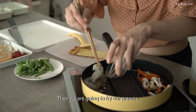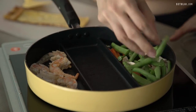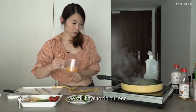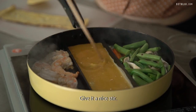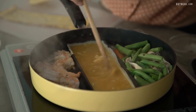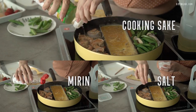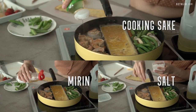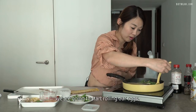Just be gentle when we take it out. Then we're going to fry our prawns. Don't forget about our egg — we still have to do our egg. Give it a nice stir. For the prawns today, I'm going to season a little bit with Japanese sake and a little bit of salt.